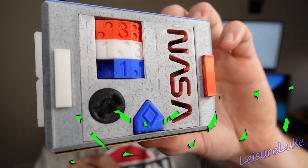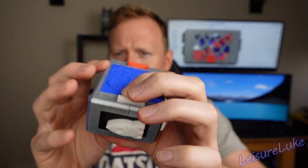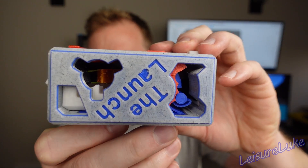That's right, the Launch puzzle box is now better than ever. It has a new graphic on the bottom, and it has rubber bands assisting all the springs so they'll never wear out — including the launch.